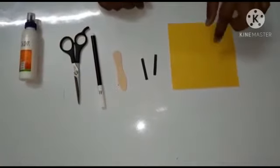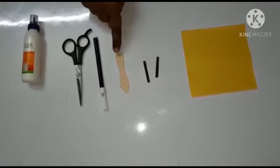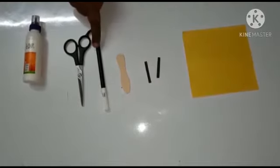Hello children, this is your teacher Dhanashti. Today for art and craft activity we are going to make a busy bee. So let's start. For that we need one craft paper, two black strips, one ice cream spoon, one black sketch pen, scissor, and glue.